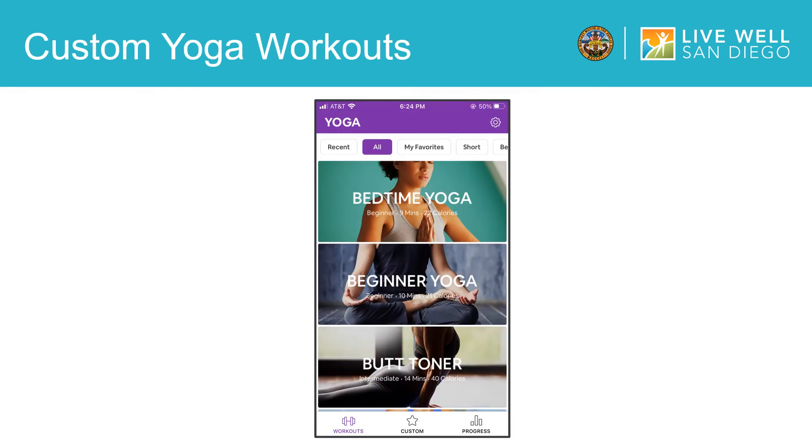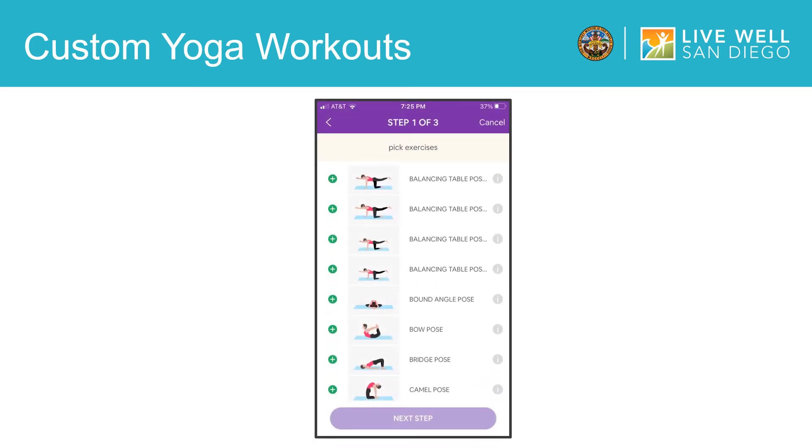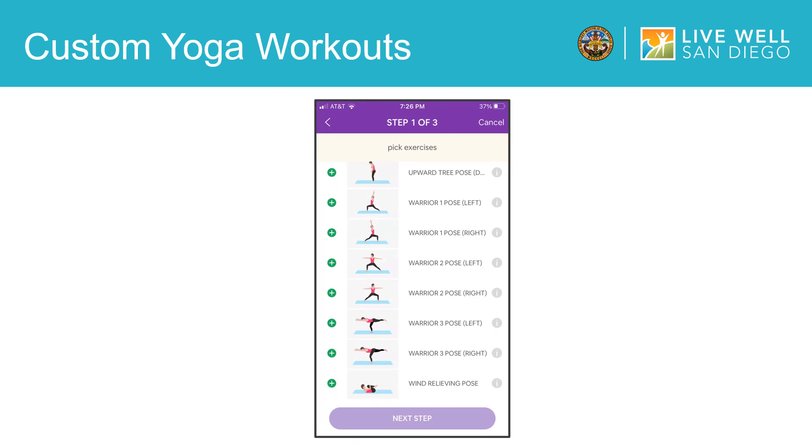In addition to the pre-made yoga workouts in the app, you can also create your own yoga sessions. To get started making your own workout, tap here. Then it will take you to this screen. Once here, you can tap on the plus icon to build a new custom workout. The first step in building your custom yoga workout is to pick the yoga poses that you want to include. There are a lot to choose from in the app, so scroll down to see all of your options. They're also listed in alphabetical order if you know which yoga poses you want to include. Tap on any of the exercises to add them to your workout, as many as you would like. Once you've selected all of the poses you want, tap here to move to the next step.